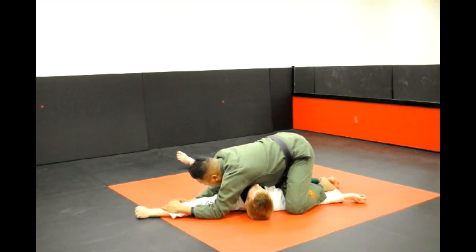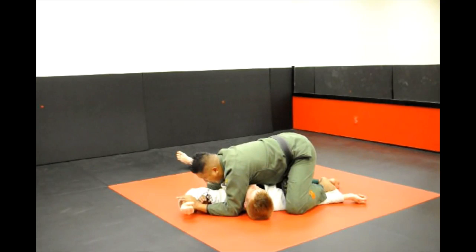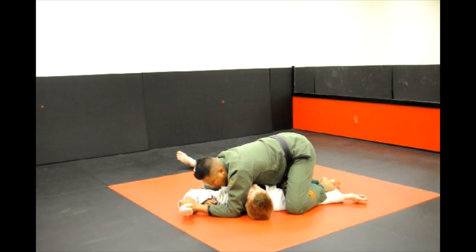From right here, as you try to go for the arm bar, he's going to defend himself by bringing his arm to his head, elbow down. You're going to block this by catching and holding onto the wrist, blocking here.